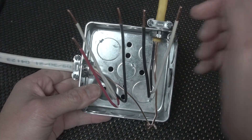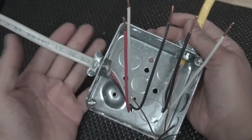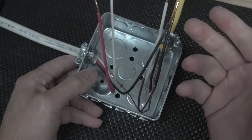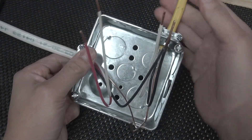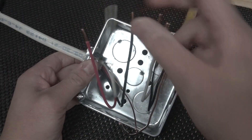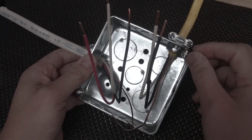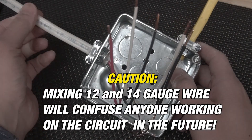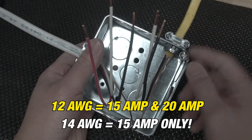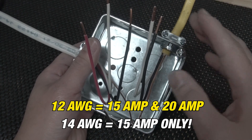Here's a debatable one — let me know in the comments what you think. There are two different colored wires here: one is 12 gauge and one is 14 gauge. Some people say you can't connect the neutrals, hots, and grounds together when they're different gauges. You can combine a 14 gauge with a 12 gauge as long as the circuit feeding it is 15 amp, since a 15 amp circuit can only go up to 14 gauge. To be safe, connect wires of the same gauge together, and always know what amps your circuit is — whether it's a 15 amp or 20 amp circuit.